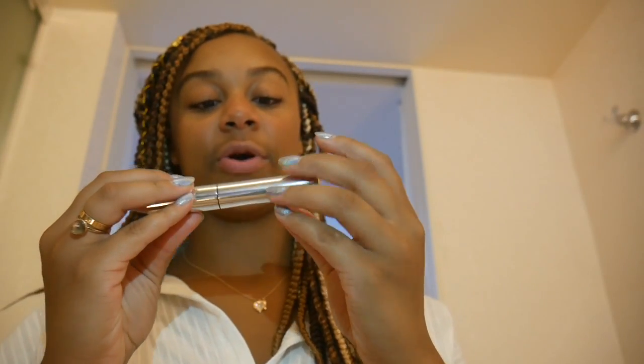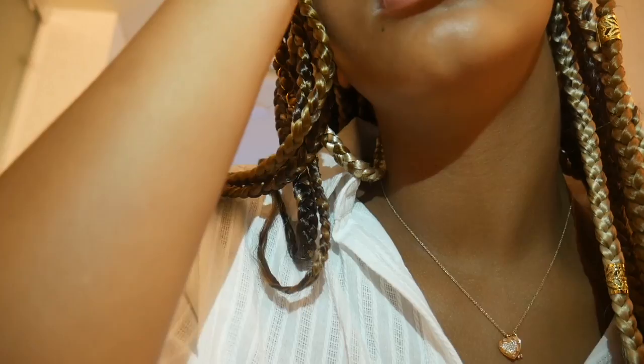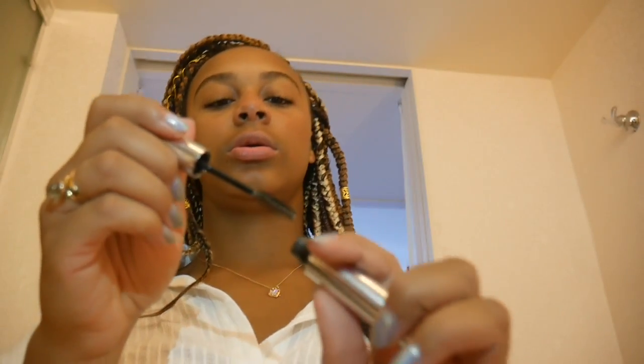Now I'm going to use this — all the writing came off the packaging, but this is the clear brow gel from Anastasia. Brows are done!